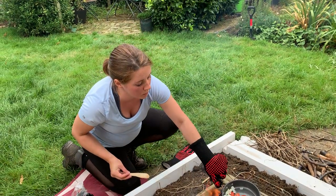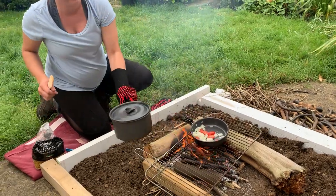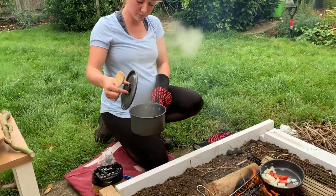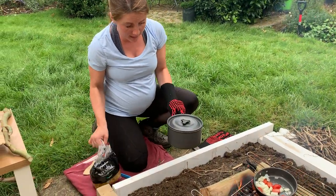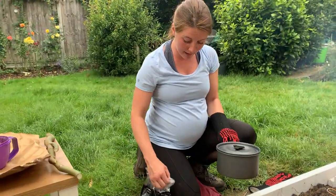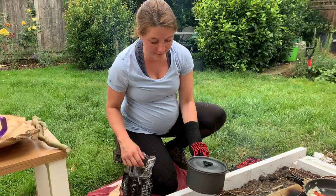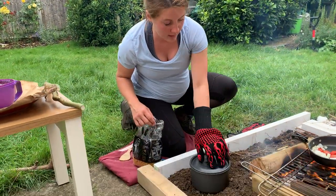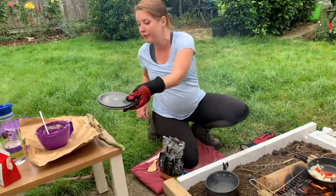And check on my water and my pasta. The pasta water is simmering now, so I know it's ready to add some pasta to the pan. I am going to carefully place it on the prep table and pour some in.